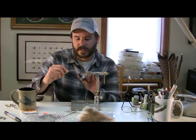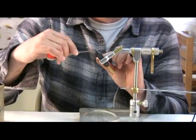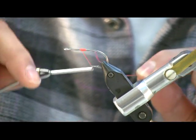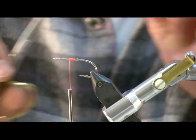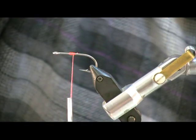Now, tying this bug, you can start your thread fairly far forward. The tail, the flash, and the lateral lines — everything is tied pretty far forward on this bug. So I'm going to start maybe one eye width ahead of the hook point, and that's where I'm going to tie in my bucktail.